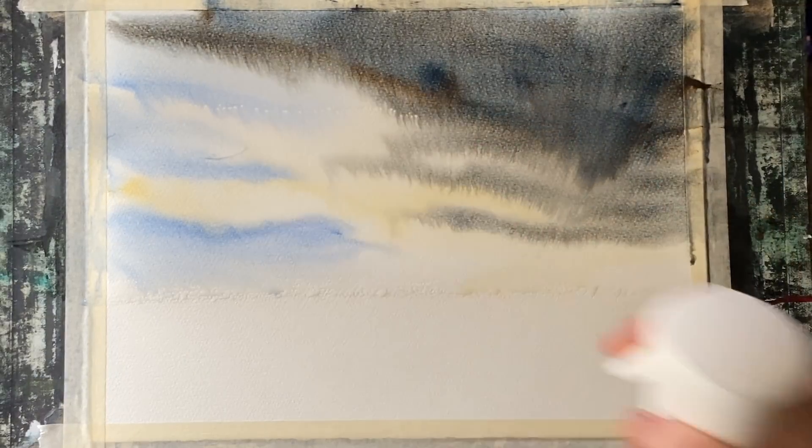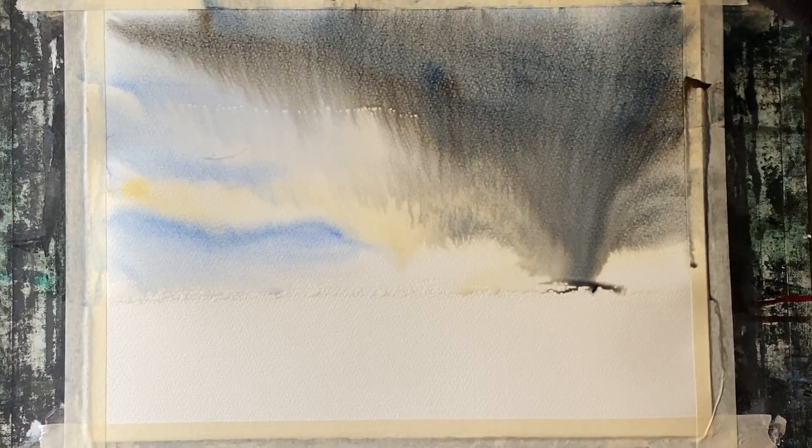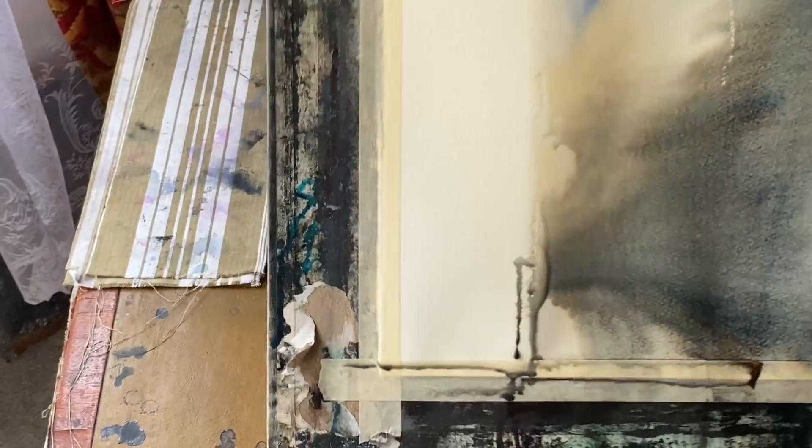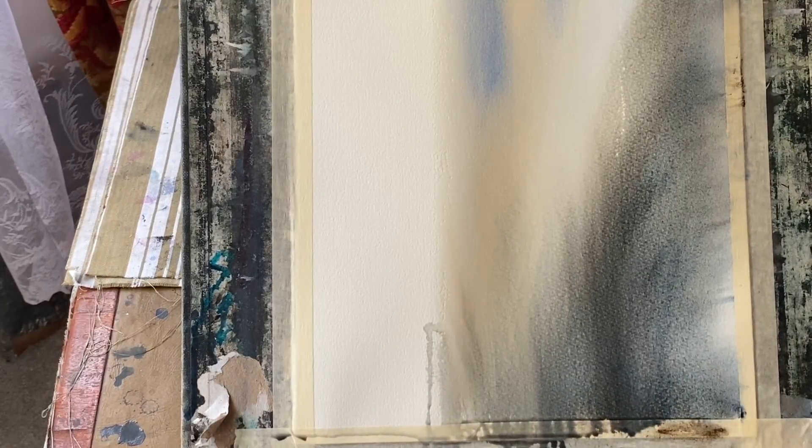So it looks as if either a storm's blowing in or just a change in the weather. I'm looking for a bank of cloud — I don't want it to actually be raining, but just to pull this bank of cloud diagonally across the sky, still leaving some blue sky and pale gold rays of sun towards the left-hand side. I'm tipping and tilting my board and using a water spray to loosen up that lovely big cloud.